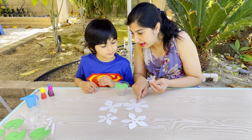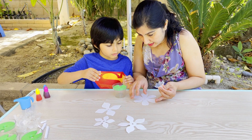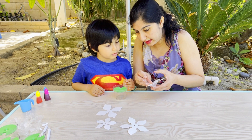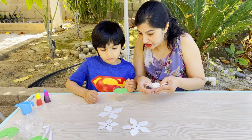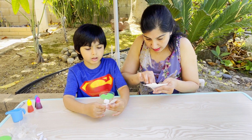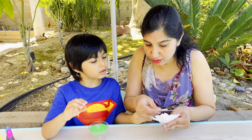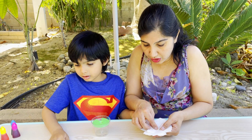Now add the biggest one at the bottom. Okay, and then which is the next one? And then this one. Okay, the smallest one on the top.